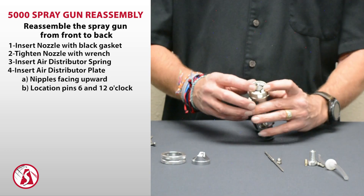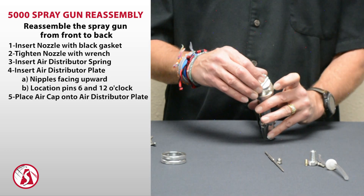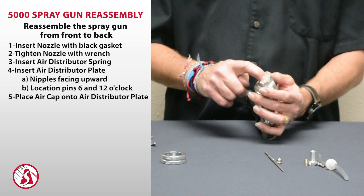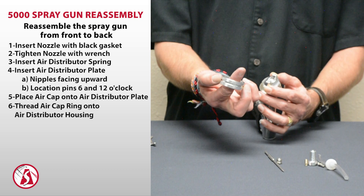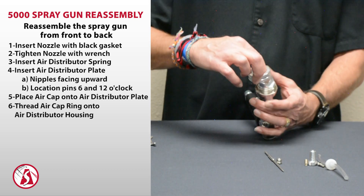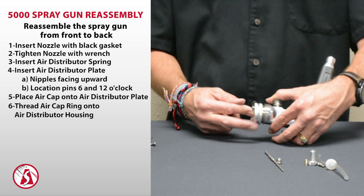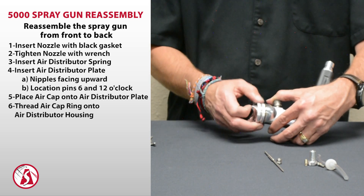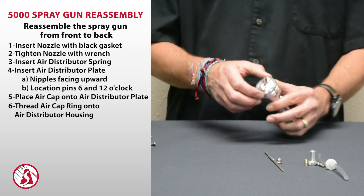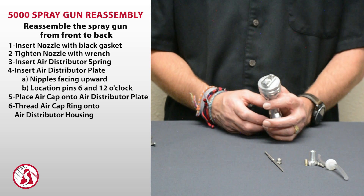You want the nipples to be facing upwards so they glide onto the air cap when you put that in place. Put the plate in place and hold it with your finger. Then take your air cap, push it down and hold it down with your finger too — hold the whole assembly together. Then take your ring, push your index finger through it, hold the air cap down, and spin the ring on while holding the air cap down. That's the easiest way to do it. If you don't do that, the spring can pop the plate back up, it'll turn, and you won't be able to put the ring all the way down again.